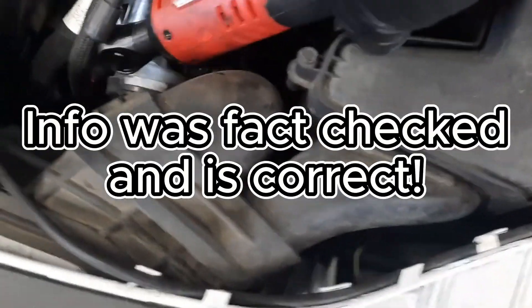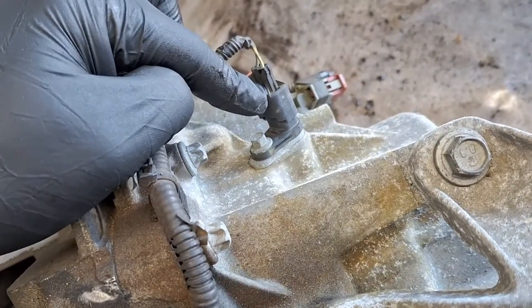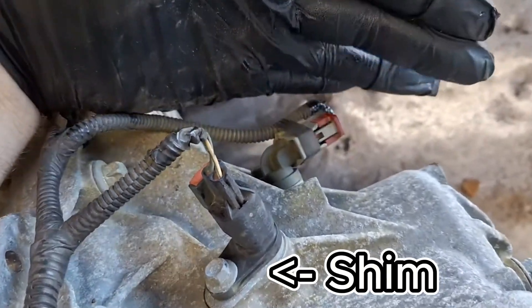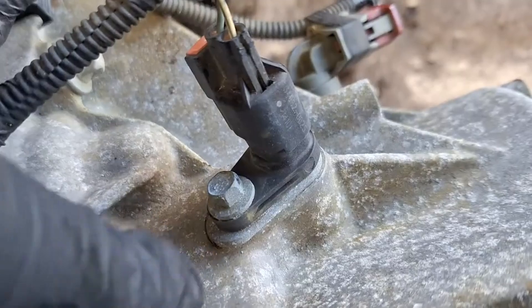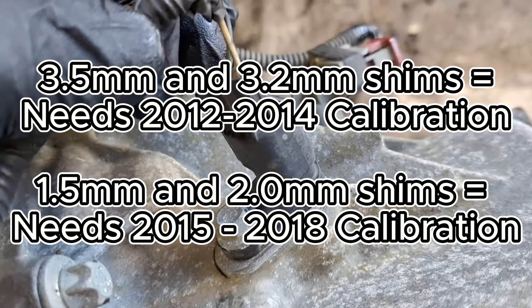The information a subscriber shared with me does seem legit. The shims on the input shaft speed sensors on the side of the transmission are apparently different sizes between the years. For example, 2012 through 2014 model Focuses have a 3.5 millimeter and a 3.2 millimeter thick shim on the input shaft speed sensors. If the used transmission you get has those roughly 3.5 millimeter thick shims, you'll need a 2012 through 2014 calibration loaded into the TCM. If it has a 2 millimeter and 1.5 millimeter shim on those sensors, you'll need a 2015 through 2018 calibration.